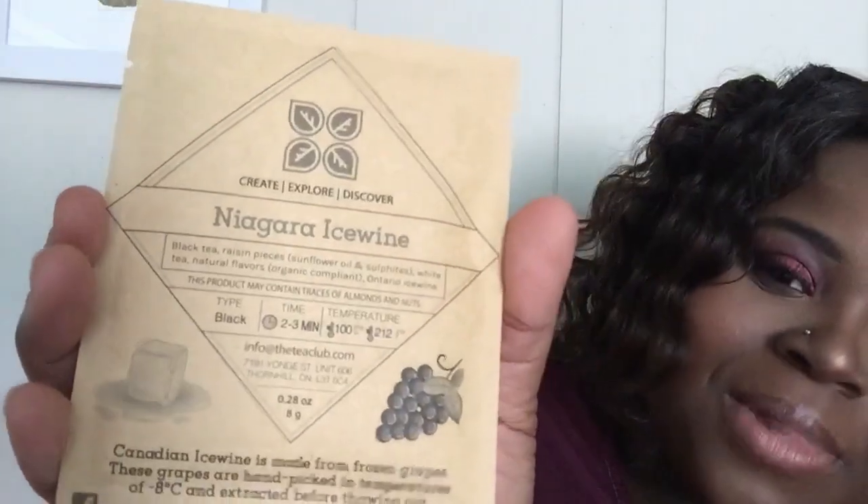The last tea we have is the Niagara Ice Wine — it is a black tea and it has black tea, raisin pieces, sunflower oil, white tea, and natural flavors with Ontario ice wine. I've never heard of this before. It steeps two to three minutes at 212 degrees Fahrenheit. At the bottom it says Canadian ice wine is made from frozen grapes — these grapes are hand-picked in temperatures of negative eight degrees Celsius and extracted before thawing. It has a little block of ice and some grapes on the packaging.